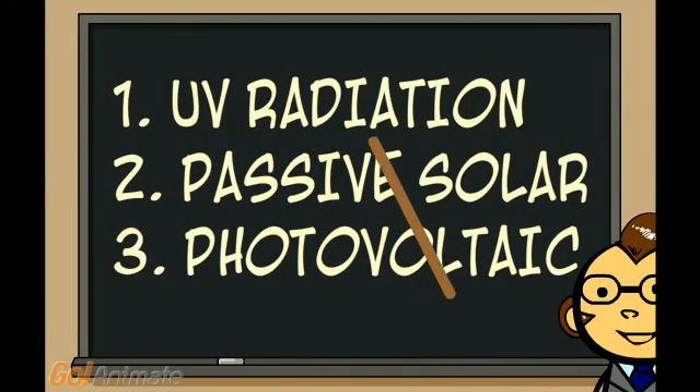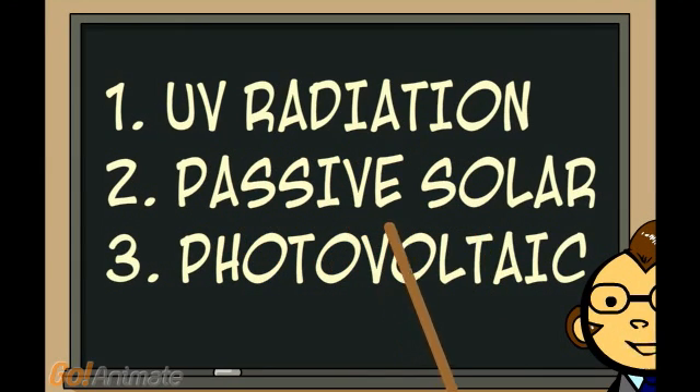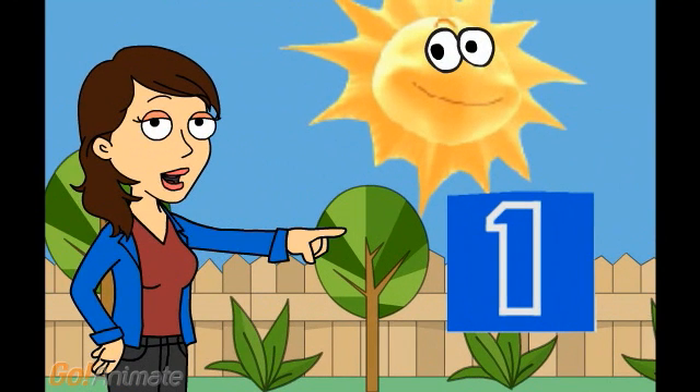1. UV Radiation. 2. Passive Solar. 3. Photovoltaic. Let's start with number 1.